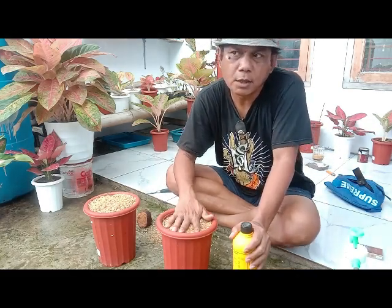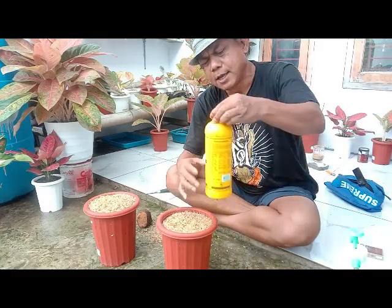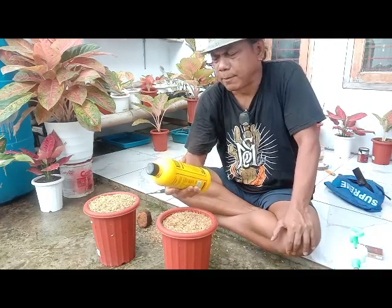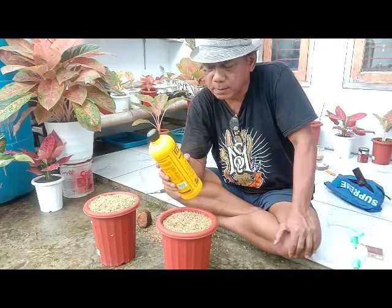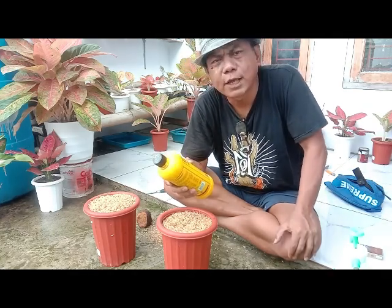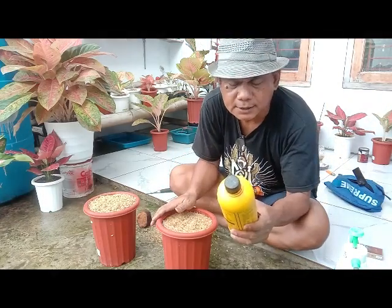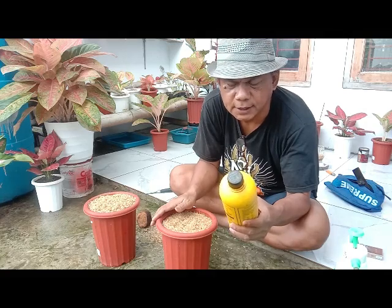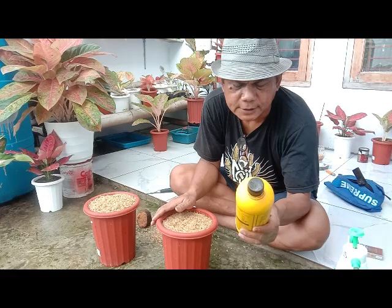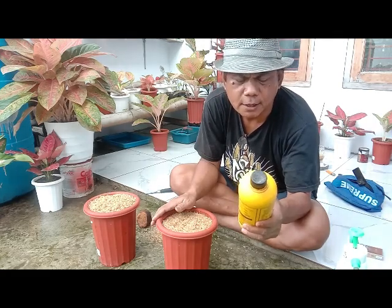Bisa digunakan untuk aglonema, untuk pohon-pohon yang lain pun bisa. Nanti sekam mentah ini akan kita campurkan dengan EM4. EM4 ini memang khusus untuk tanaman. EM4 ini adalah bakteri fermentasi bahan organik tanah, menyuburkan tanaman, dan menyehatkan tanah. Dari hasil seleksi alami mikroorganisme fermentasi sintetik di dalam tanah, terciptalah EM4 ini yang mengandung bakteri fermentasi yang mampu memfermentasi bahan organik dari tanah menjadi unsur-unsur organik, meningkatkan kesuburan tanah dan produktivitas tanaman.